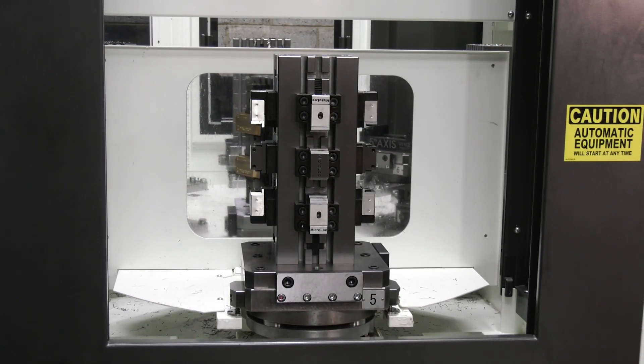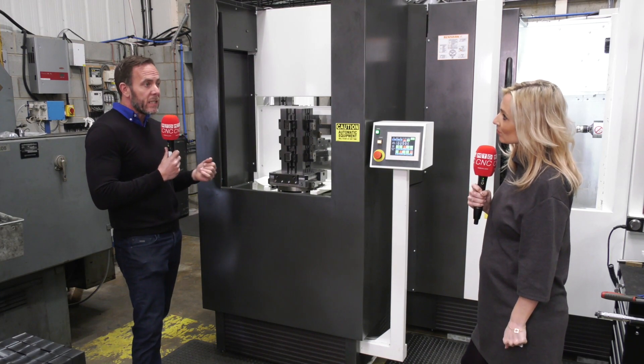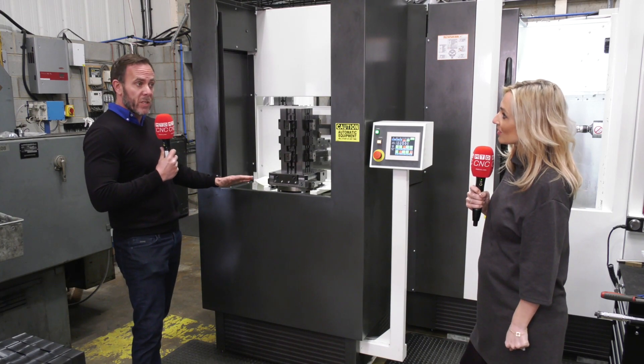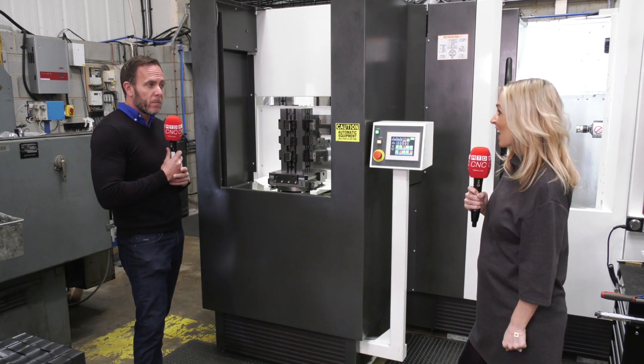Flexibility is the main advantage of Micro Lock over competitors, but the fact that it's been bespoke designed and made in the UK within six weeks — from design to completion — really gives us the edge in the field.